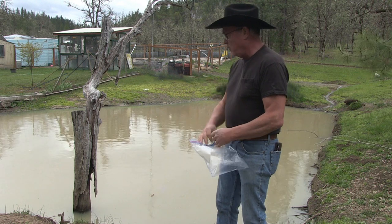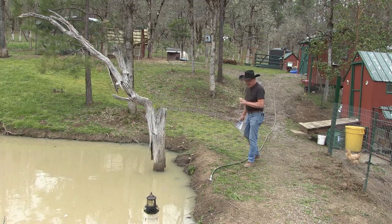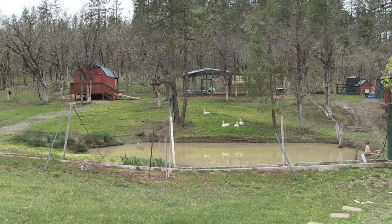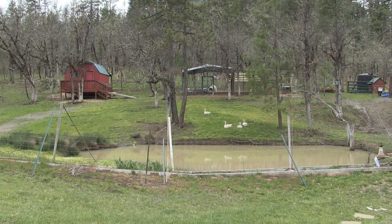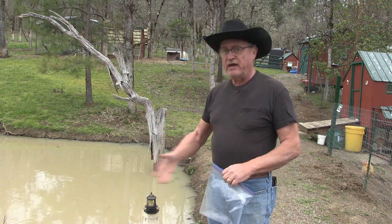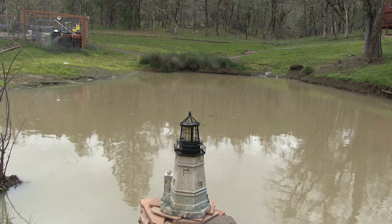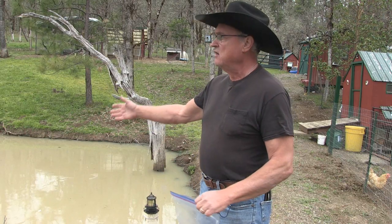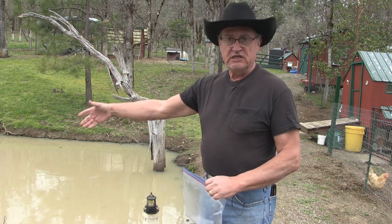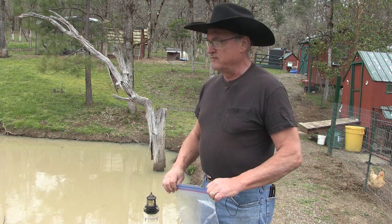Get this pond cleaned up and oxygenated — that's what the plants can do for me. It's sure nice having a nice water feature on the property. This came with the property when I purchased it. My wife and I just cleaned it out and dug it out, made it deeper, and made a nice environment for our duck and geese livestock. They really love it. It also attracts wild ducks, wild Canada geese, and the deer population — they all come down and drink.